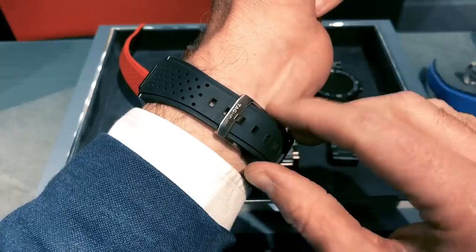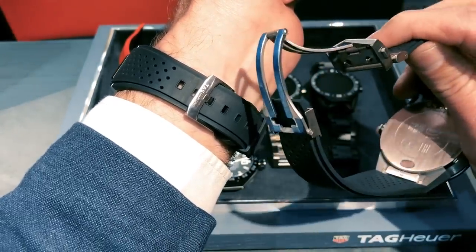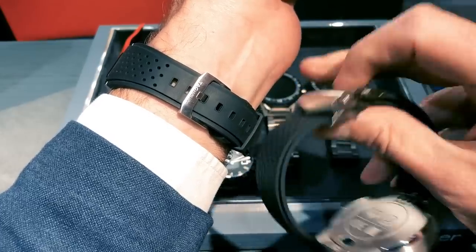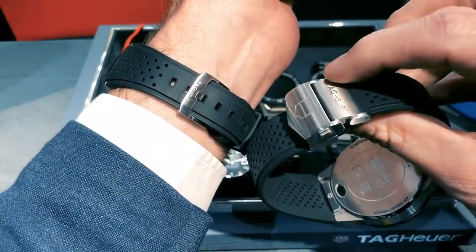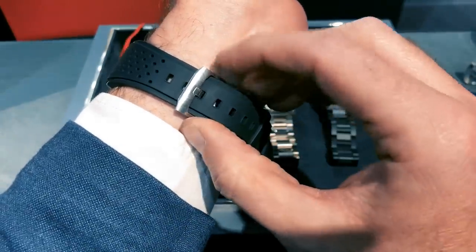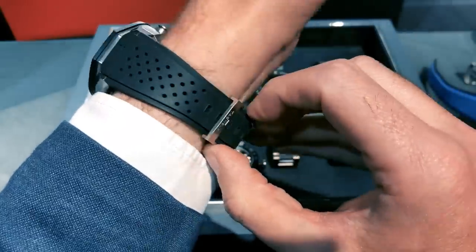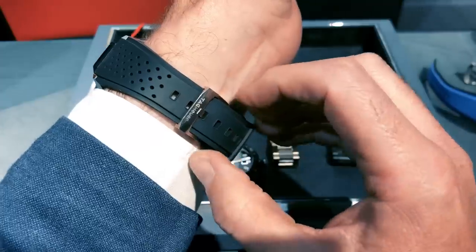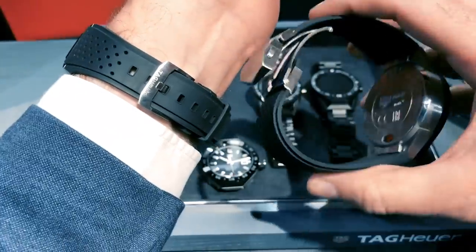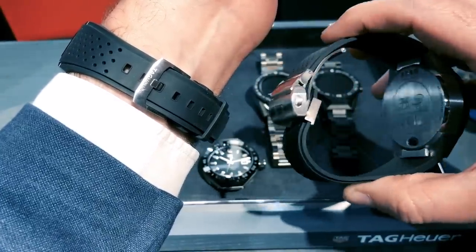Another benefit — and we think not everyone will agree — is that on the Connected 45, you had TAG Heuer's very familiar crossover strap. It's big, it's bulky, and although it's TAG Heuer, it's quite annoying. On the 41, you get a much more traditional, much sleeker clasp and buckle. We really like that. Not only is it easier to use every day, but it's suitable for everybody, unlike having to change the strap or cut it down with the old one.